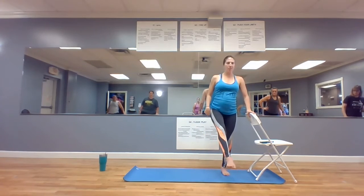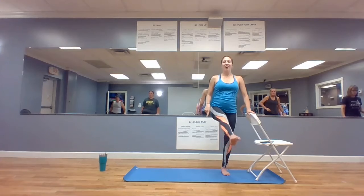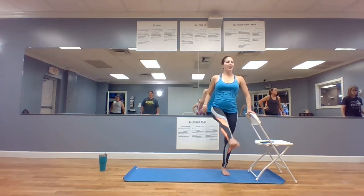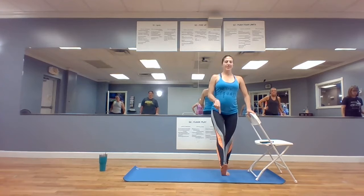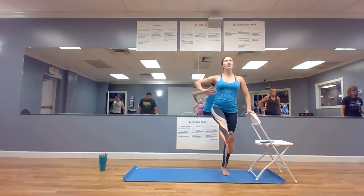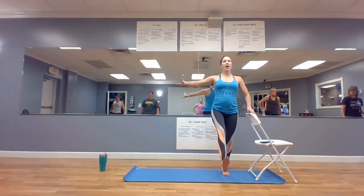Bend the knee, take it forward. Lift and lower, up. Pull a little tall — nothing moves except for your leg. Knee straight. Eight, seven, six, five, four, three. Flex your foot, here we go. Knee straight. We're almost done with the toning, then we get to stretch a lot — it's just so good.